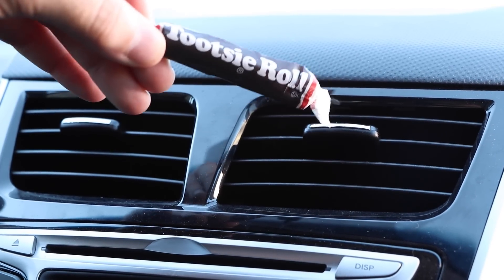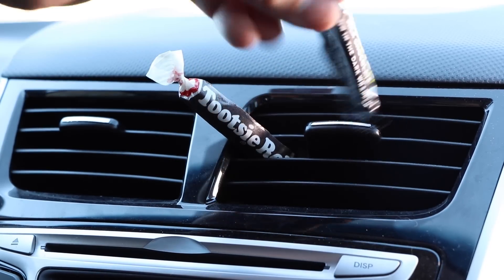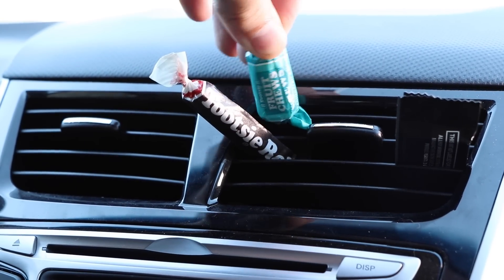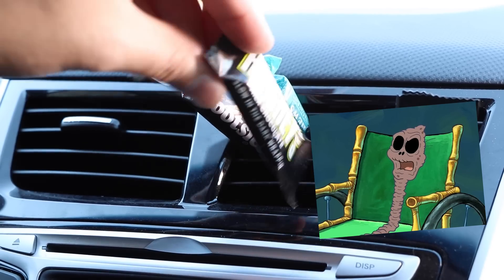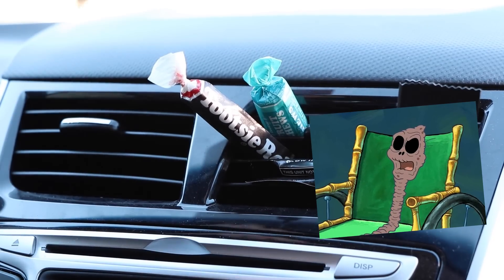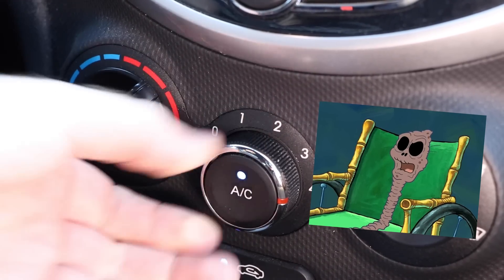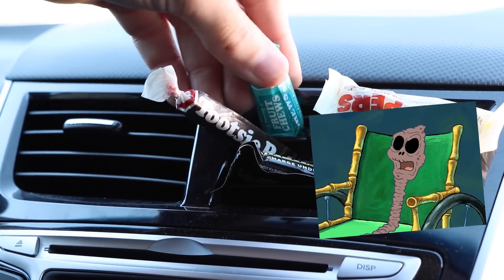Are you tired of always dealing with melted candy in your car? If so, why not just store your chocolate in your car's air conditioner vents? Do your best impression of the chocolate lady from SpongeBob. Chocolates! What are you selling? Chocolate — it comes straight from the AC vent, so it's extra cool. You don't have to worry about it getting melted. I'll take 20.